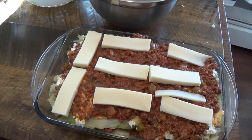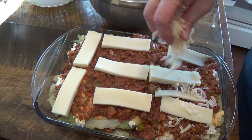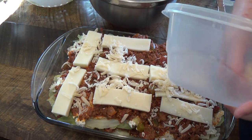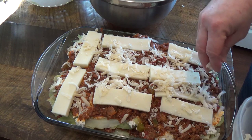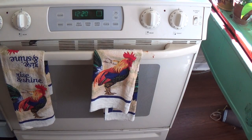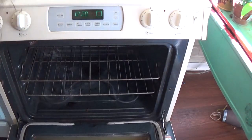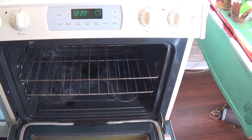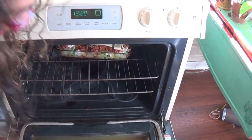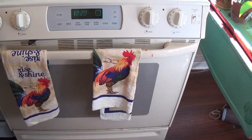Heat your oven to 350 — I forgot to say that in the beginning. Sprinkle the rest of the parmesan on top, then put our lasagna in and cook it about 25 minutes.